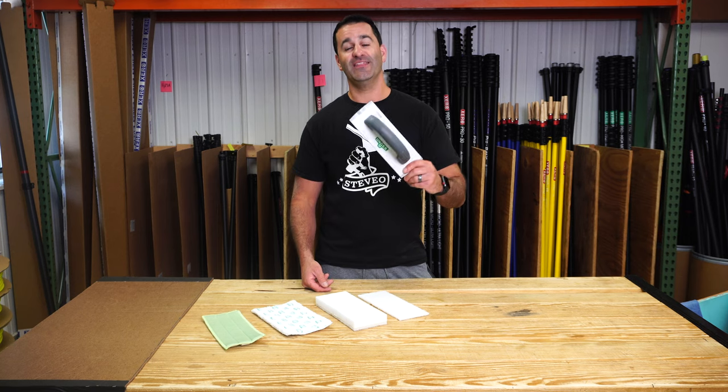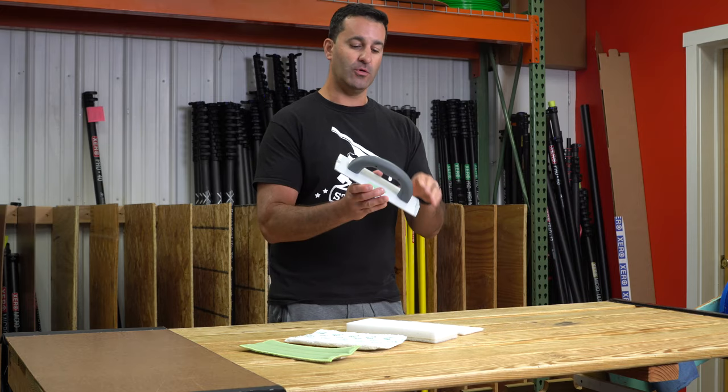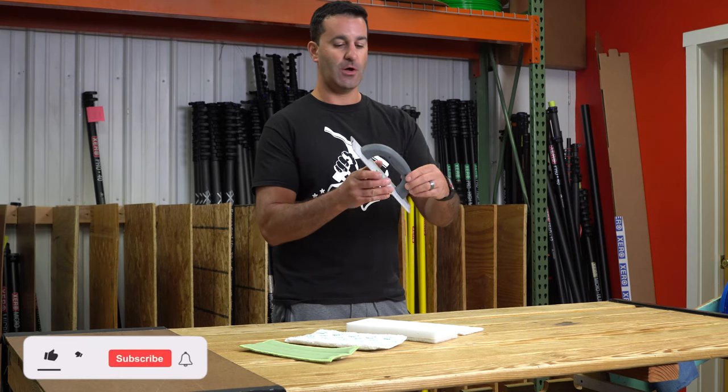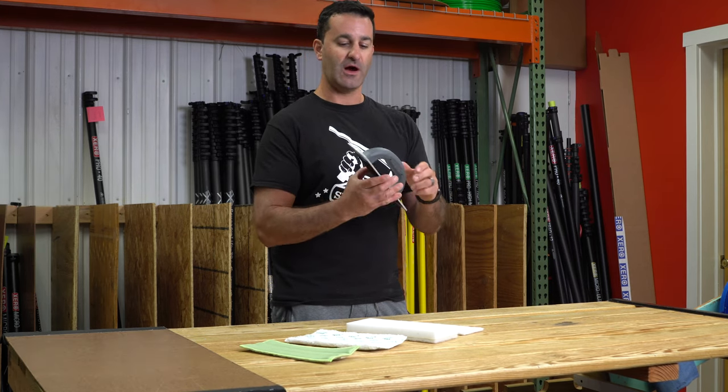Alex at windowcleaner.com. This is the Unger aluminum trowel pad holder. This thing's pretty cool. Aluminum construction, large rubberized grip — it's going to give you a solid grip on this thing. It's not going to slip out of your hands if you get wet. Really comfortable.